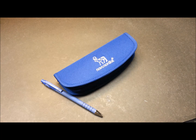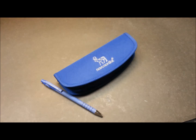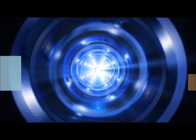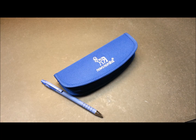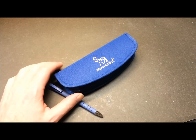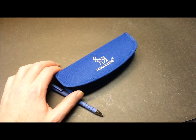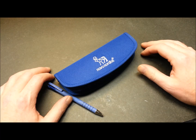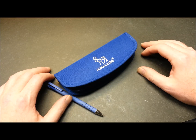Hey guys, welcome back. My name is Eric, really glad you could join me today. In a previous video I showed you my software defined radio USB dongle kit that allows me to receive just about anything when I'm out on the go or if I want to take it with me anywhere.